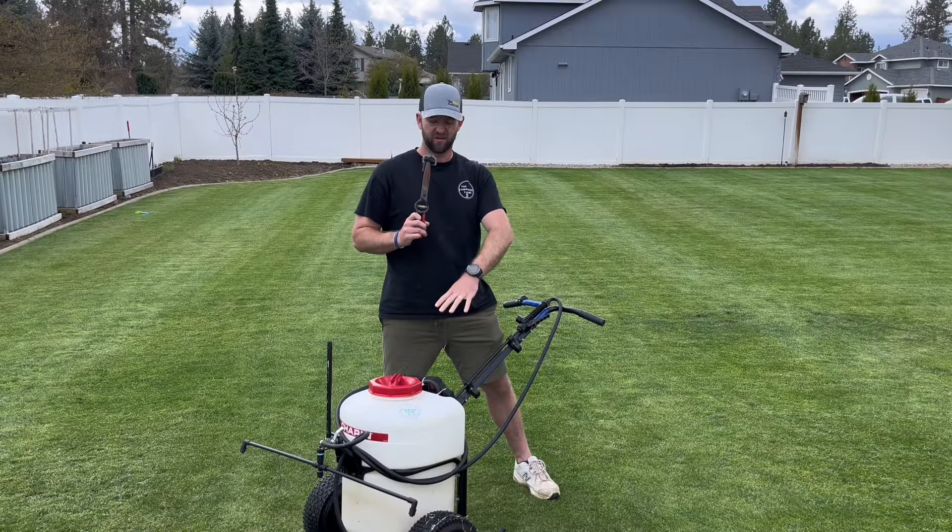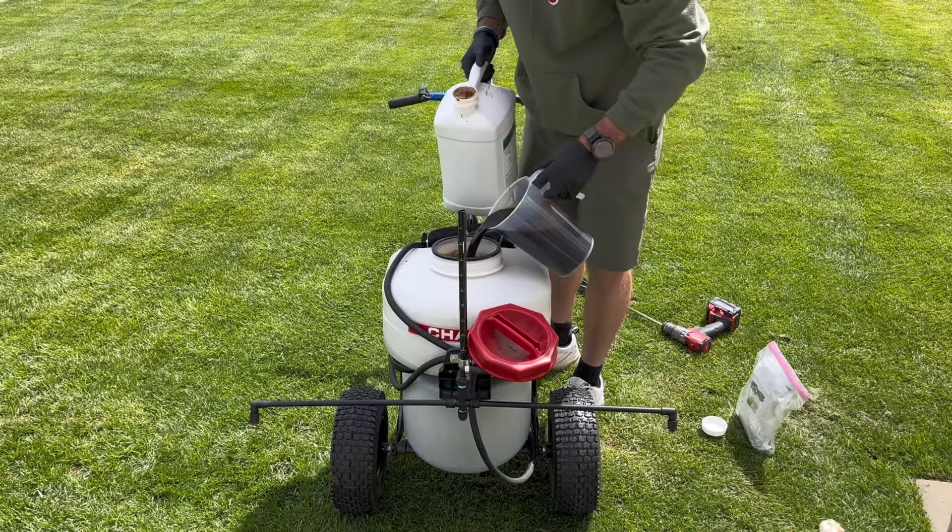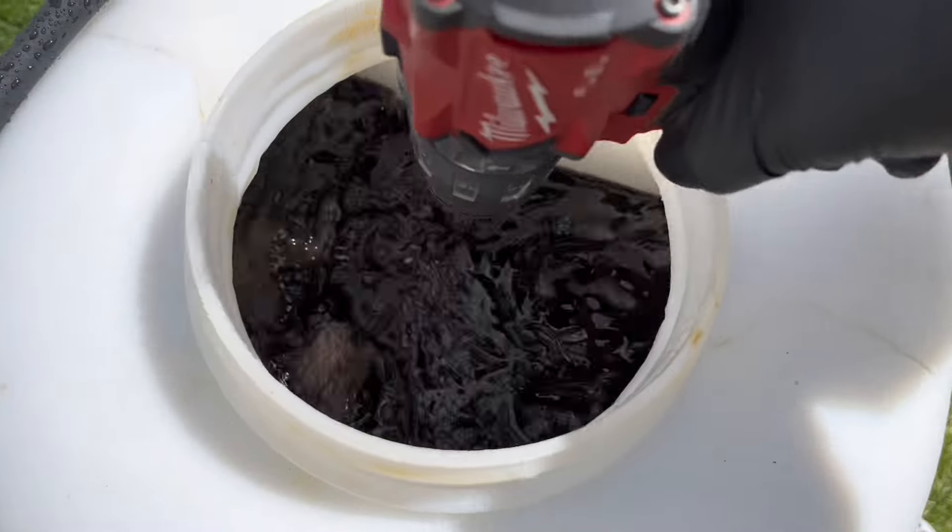Having the benefit of just filling it up once right to that eight-gallon mark, mixing in your fluids, and you're done.